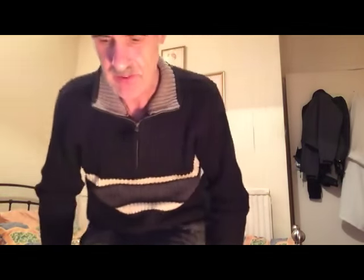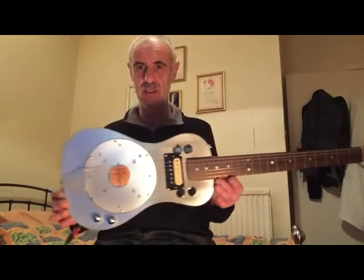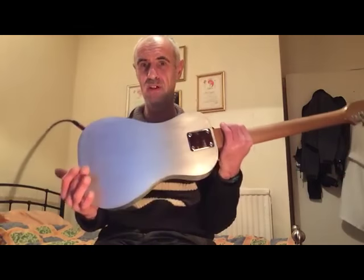Hi everybody, this is a follow-on from the four-string parlour resonator I made. I said I was going to make a six-string for somebody who ordered one — that was Andy who commissioned it. So here it is: one six-string parlour alloy-bodied guitar.